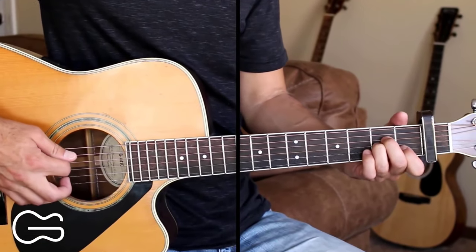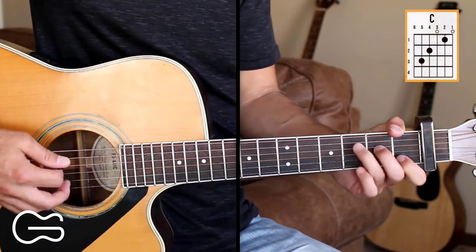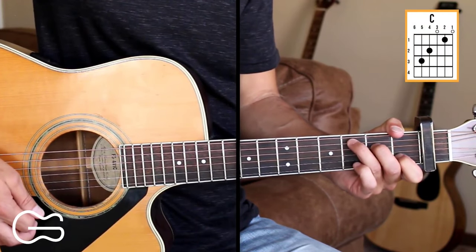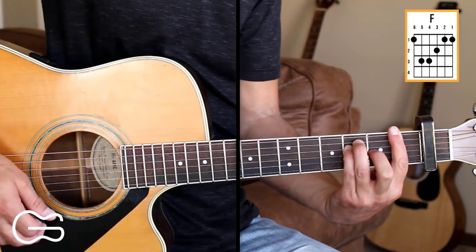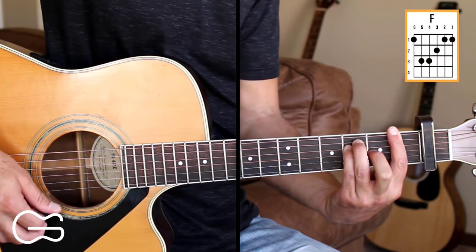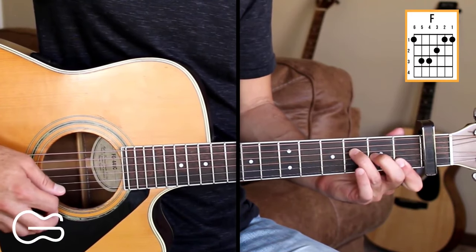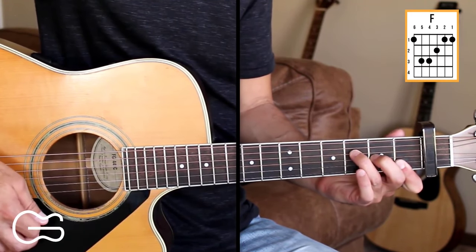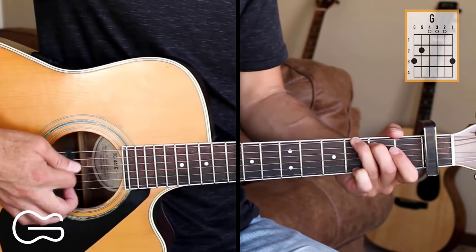We need four chords for this one. We'll play A minor, C, F — I'll be playing the F as a bar chord and also just play the fourth, third, second, and first strings on that F — and we'll play the G chord.